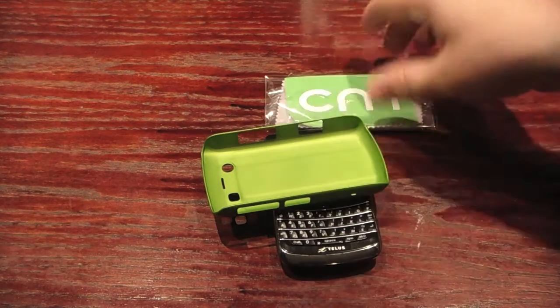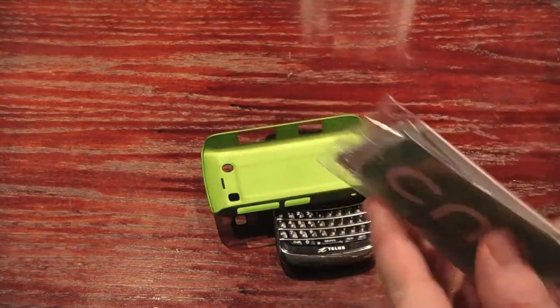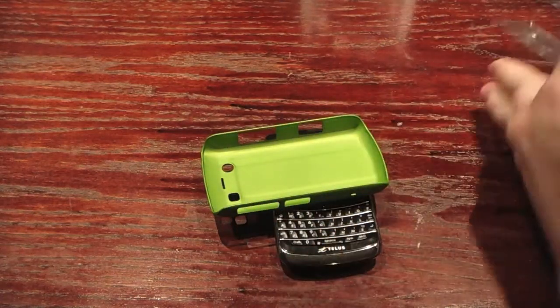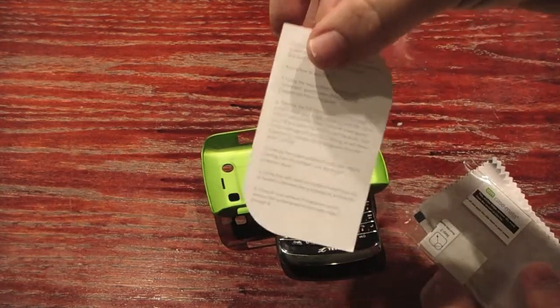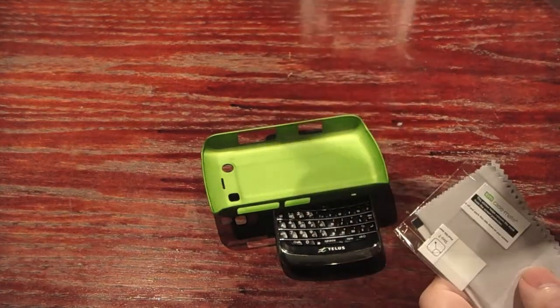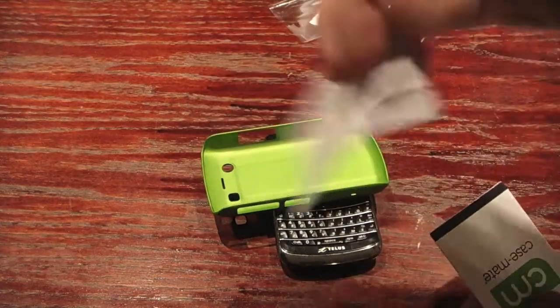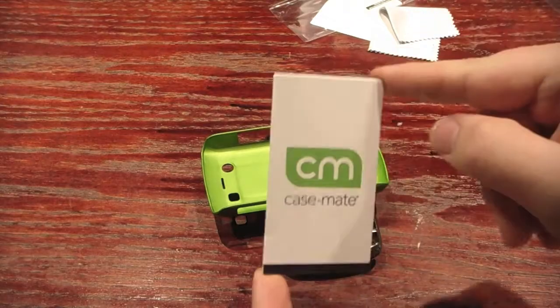Here it is. My dog ate up all the packaging so I don't have it in that, but here's the Casemate stuff. With any Casemate product you're going to get this stuff: a Casemate instruction manual on how to install the screen protector, the screen protector itself, a little microfiber cloth, and a little card that just says Casemate.